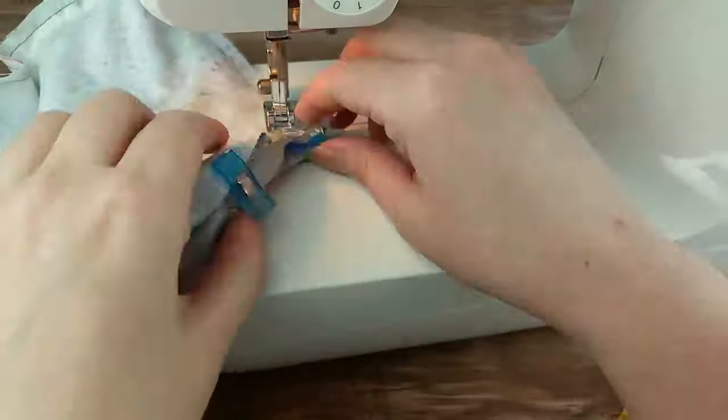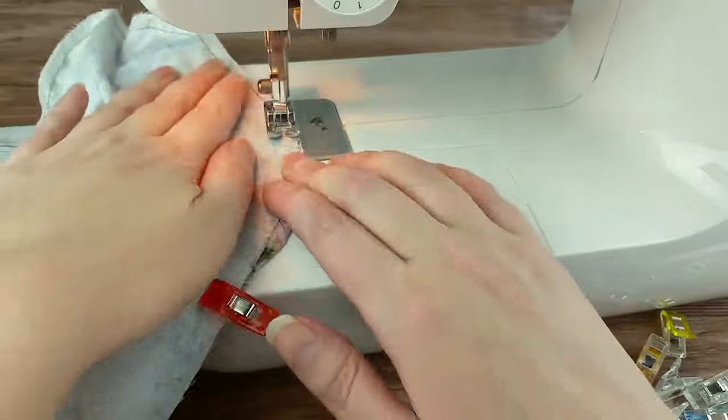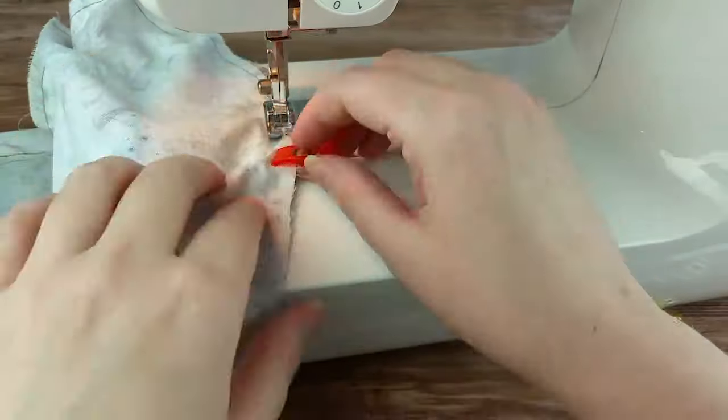We are about halfway through this KitchenAid Stand Mixer Cover Sewing Tutorial. If you are enjoying it so far, hit that like button.